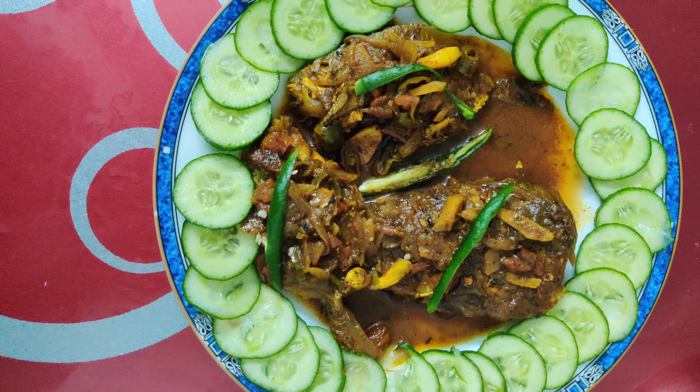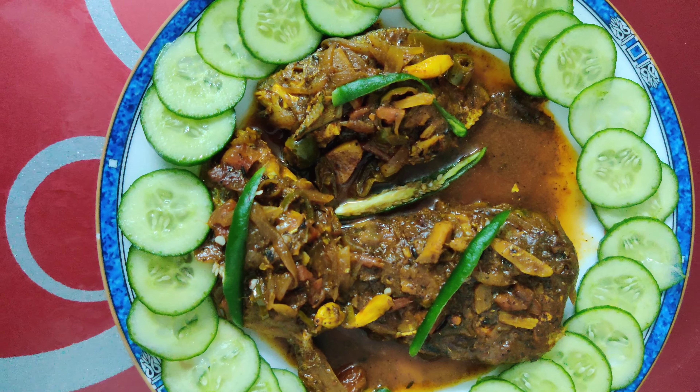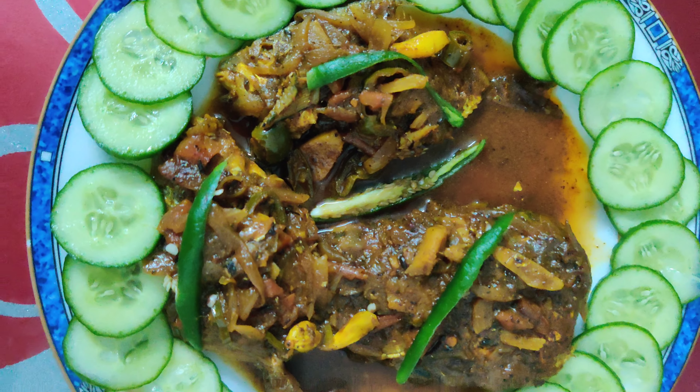Now you can totally see the final dish - it's Indian fish kadi. You can see that it's completely covered with the gravy, and it is made with full of masalas, Indian gravy masalas.